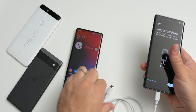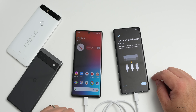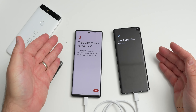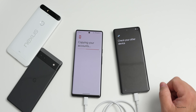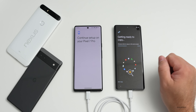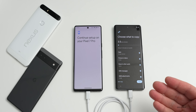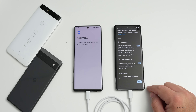We'll plug the USB cable from the Pixel 6 Pro to the Pixel 7 Pro and hit next. It says insert your cable - it connects automatically. It says copy data to your new device, so we'll tap copy and unlock with our fingerprint. It says copying your accounts, which is a pretty simple setup. On the 7 Pro it says getting ready to copy - we can choose what to copy, and it will take about three minutes to transfer. We'll hit copy.